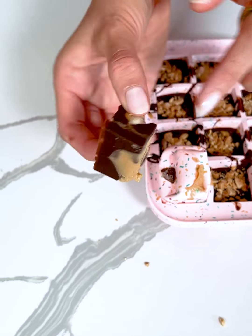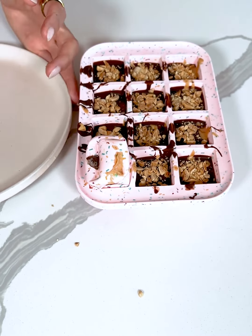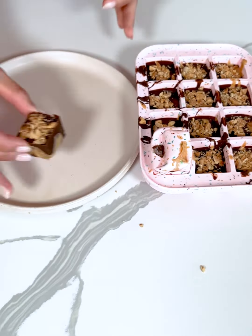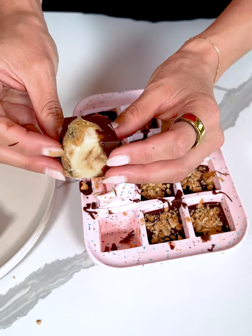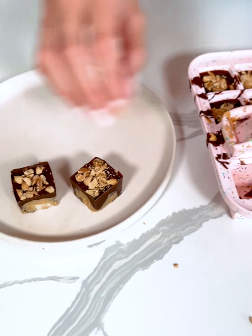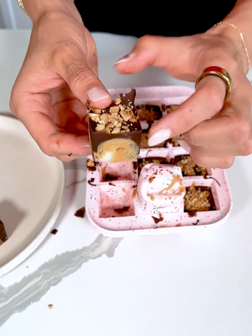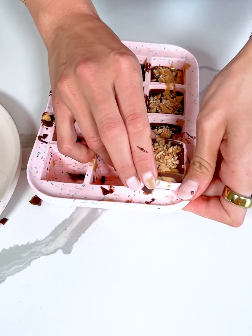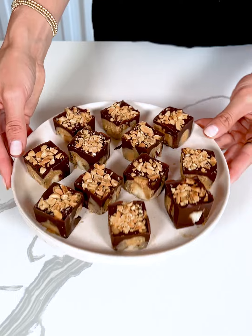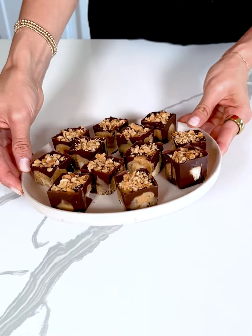It has been a couple of hours since we put our banana Snickers in the freezer. Here's the fun part — we're just going to pop each one out. Look at how good that looks with the peanut butter, chocolate, and banana! You could leave them in the ice tray and pop one out whenever you're craving a sweet treat, but I'm going to take them all out and store them in a plastic baggie in my freezer.